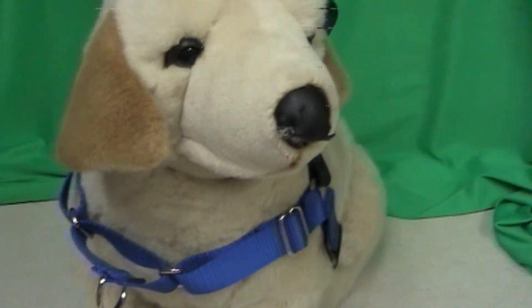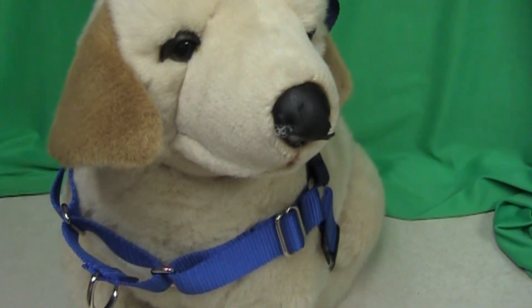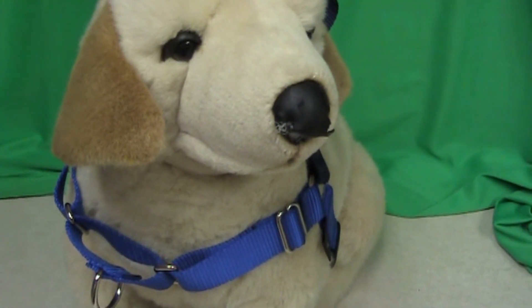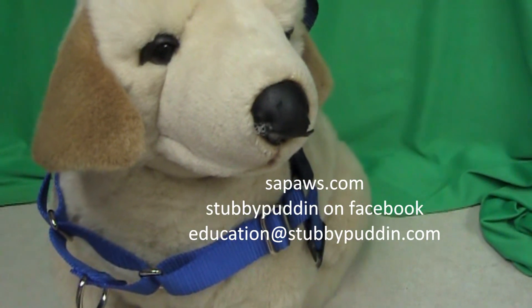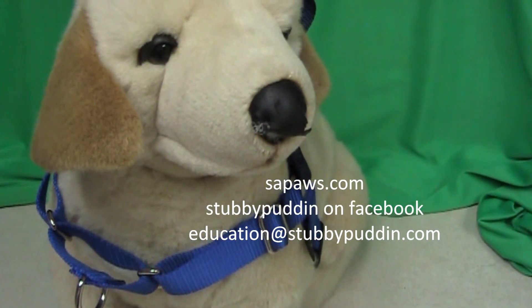If you have any questions, email us at education@stubbypuddin.com. Your comments might be made public. Check out our blog on SAPaws.com, Puddin's Training Tips, or follow us on Facebook at Stubby Puddin. Thank you.